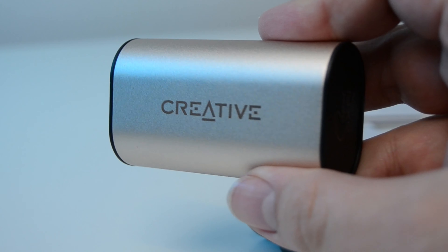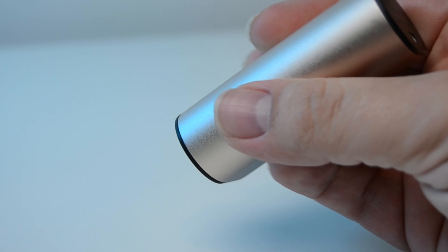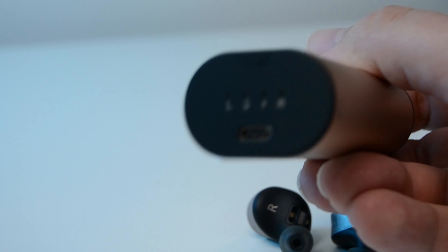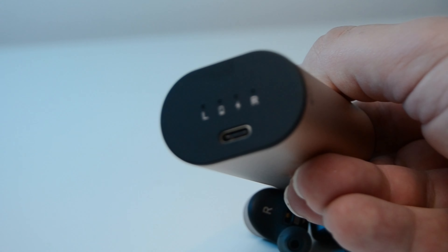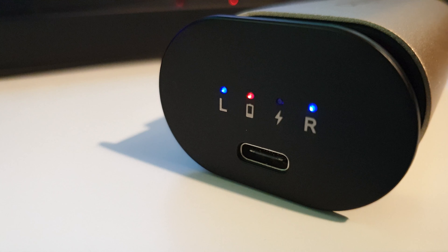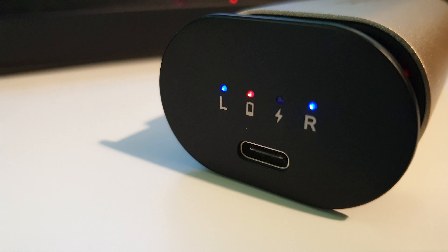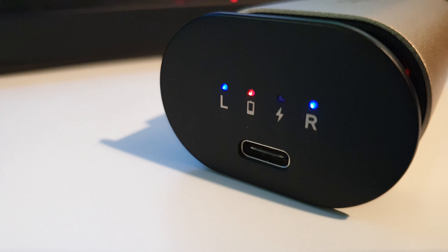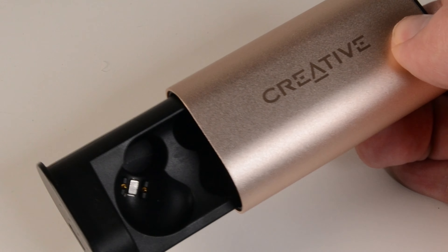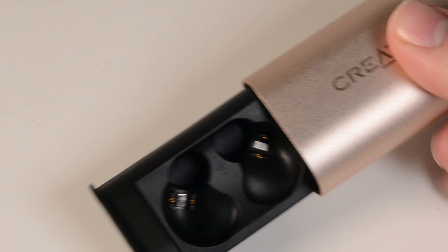Starting with the charging case — it's gold in colour, champagne gold in fact, with the classic Creative logo printed on the side. On the end are the USB-C charging port and four small LEDs. Two show the charge status of the individual earbuds, one shows the charge status of the case, and one shows that the case is plugged into the power. To open the case, you slide the inside part out by pushing on the opposite end to the charge socket and LEDs.